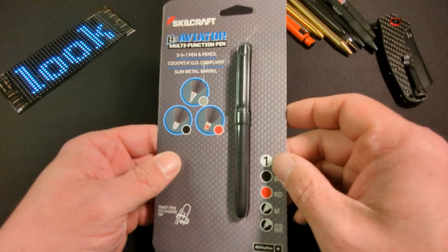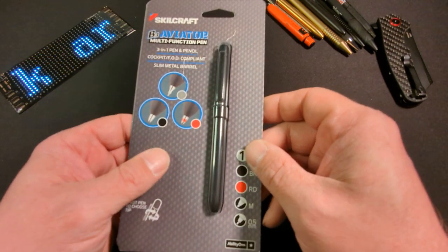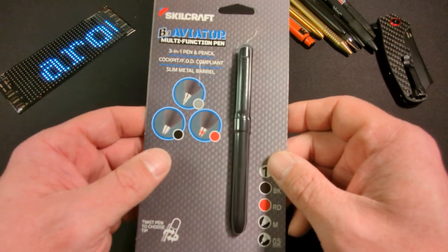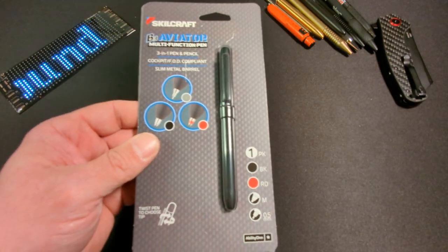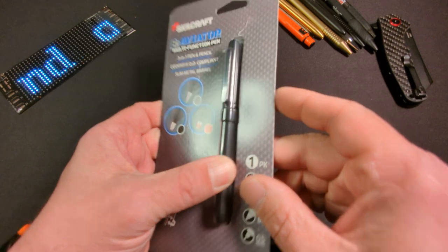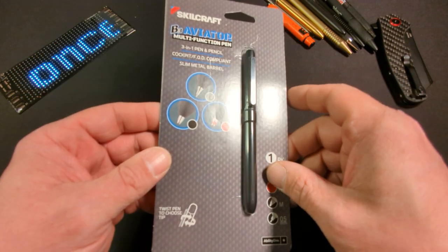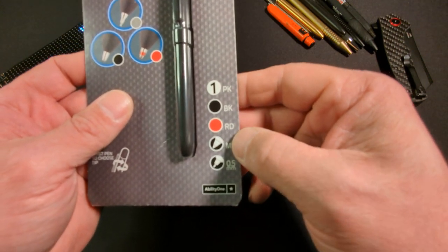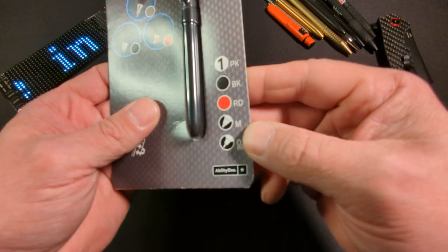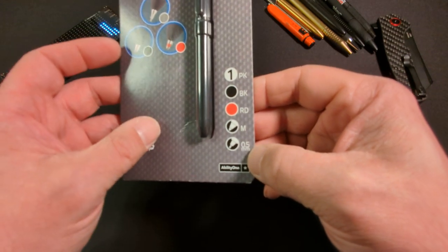It's also cockpit FOD compliant. You need things in a combat cockpit that are non-reflective and don't have sharp points. As you can see, you have a black and a red — I'm not quite sure what point size that is, medium point maybe — and you have a 0.5 millimeter lead.